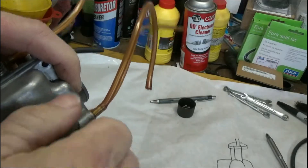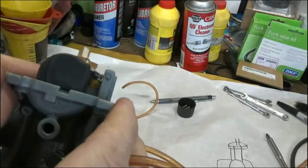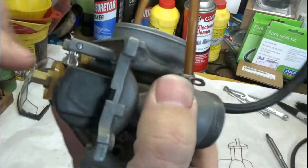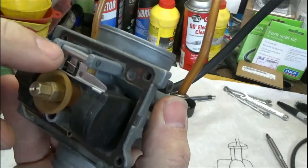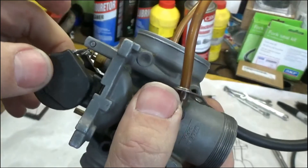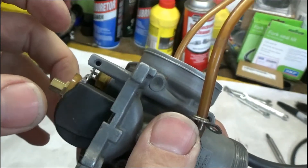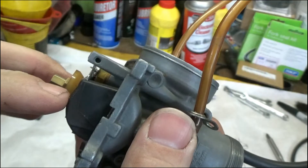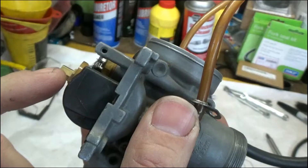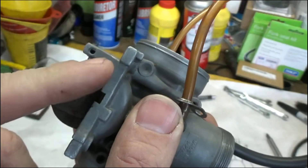You want to make sure that the float height is adjusted properly. You want to adjust it so that the float tab — the little tab right there — is just touching the plunger on the float needle. You can see the float needle going in and out right there. You don't want to have it pushed all the way down — just so it touches it. You're going to measure from the top part here, which is actually the bottom of the float, to the sealing surface of the bowl.